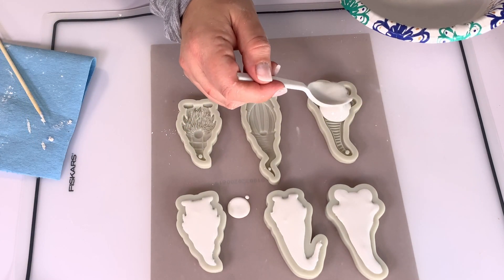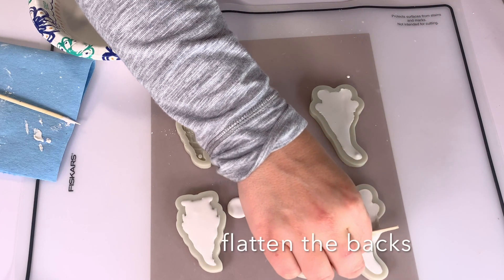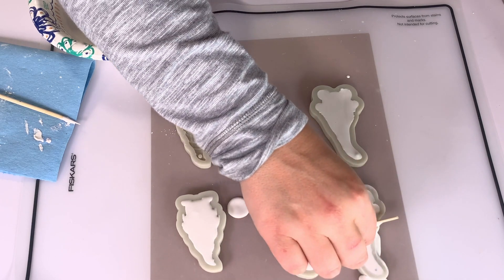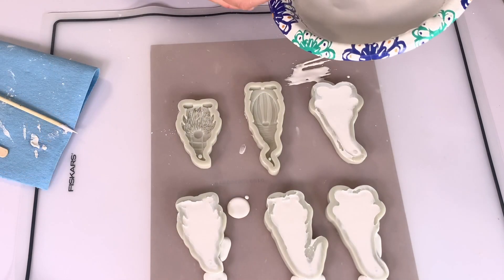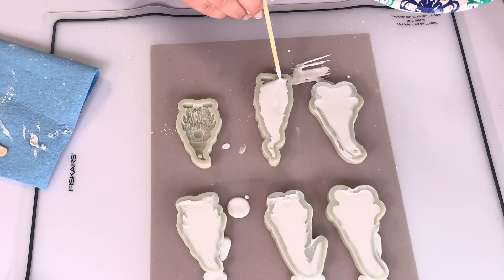I am going to use a popsicle stick to make sure the backs of these are perfectly flat so they are perfectly flush with our blank. For blanks, I'll show you a couple of different ones — both from Michael's in the wood section. You can use anything: metal, wood, or ceramic, as long as you can adhere the finished plaster of paris piece to it.